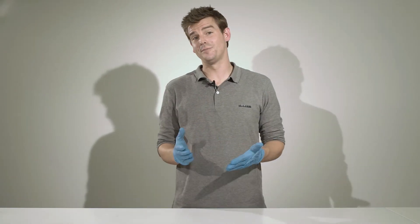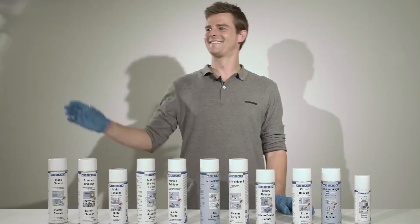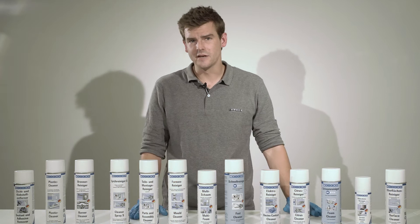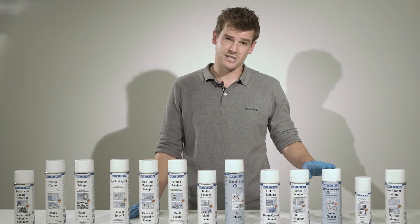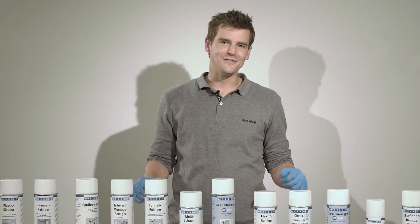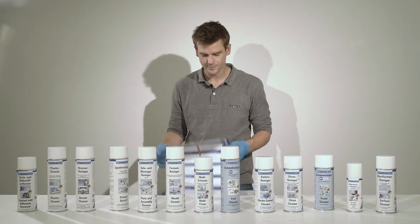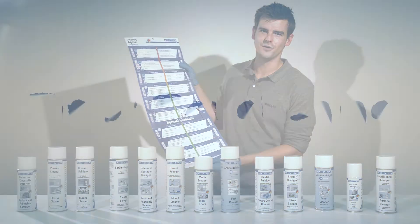But how do you clean properly? It's best to use a special cleaning spray. Just like adhesives, there are countless cleaning agents, and rightly so. Depending on how sensitive your surface is, or how heavy the soiling is, you either need a gentle or a powerful cleaning agent. To make things easier for you, we've put together a cleaning agent overview to help you choose which one's right for you.